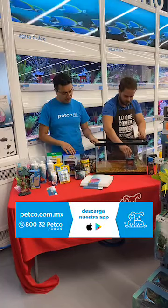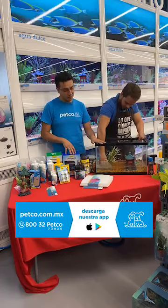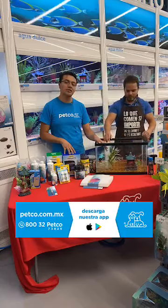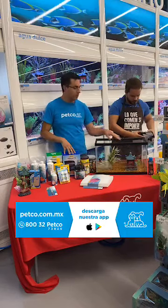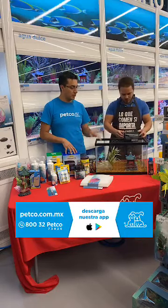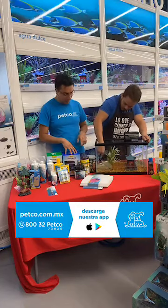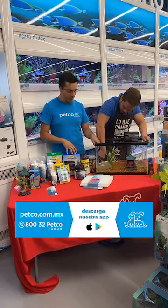Ya tenemos el 25% de agua. Jorge va a colocar los accesorios, en este caso la decoración, que va a ser prácticamente el hábitat de nuestro pequeño amigo. Solamente estamos ejemplificando un acuario para un Goldfish, que requiere de al menos unos 40 a 50 litros por ejemplar. Una vez que ya colocamos los accesorios, vamos a proceder a colocar el filtro. Este es un filtro de cascada, un filtro de flujo de agua de nivel medio, adecuado para un Goldfish.